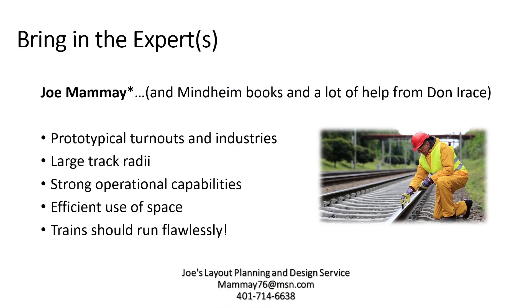So this is when I hired Joe Mamey to help tighten things up. I also read a lot of Meinheim's books. I spent a lot of time operating on Don Irace's layout and talking with him. Joe helped me think through more prototypical turnouts, more prototypical industries, and track radii. He also clarified how to optimize the operational capabilities of a track plan in a relatively small space. And probably most importantly, both Joe and Don hammered home this idea that with an operational layout, the track work and the trains need to be of the highest quality — they should run flawlessly — otherwise it's going to create frustration versus enjoyment. So that was a key insight.